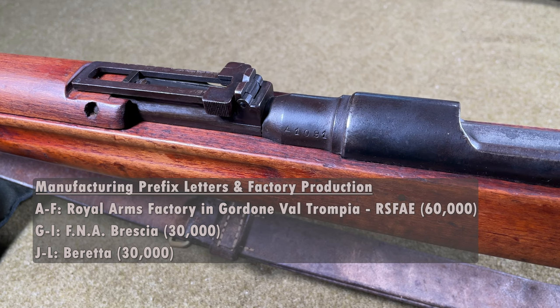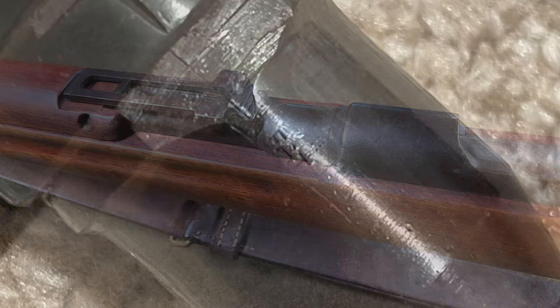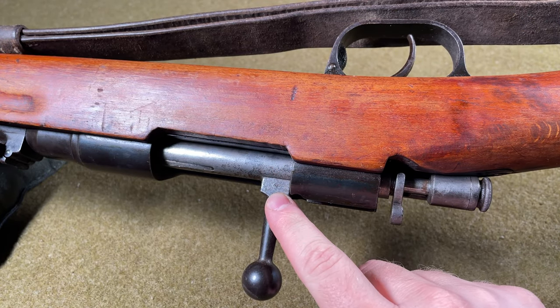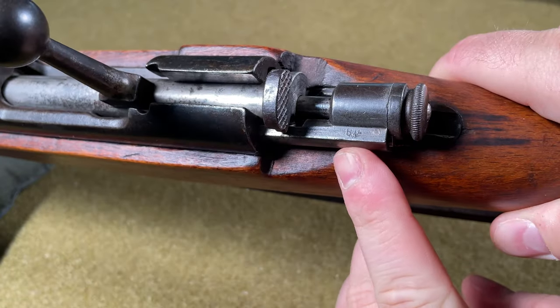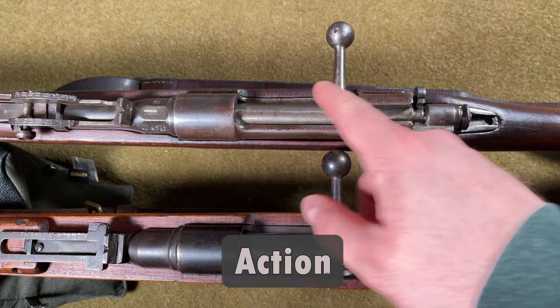The prefix letter ranges are: A through F made at the Royal Arms Factory in Gardone Val Trompia, G through I made at FNA Brescia, and J through L made at Beretta. Underneath the barrel is a FAT stamp — Fabbrica d'Armi Terni — the factory that primarily manufactured the barrels. On the bolt handle root is the number 28 as one of the proof marks, and there is an FNA Brescia proof mark on the side of the cocking piece. The bolt assembly could have been assembled using spare parts from different subcontractors.